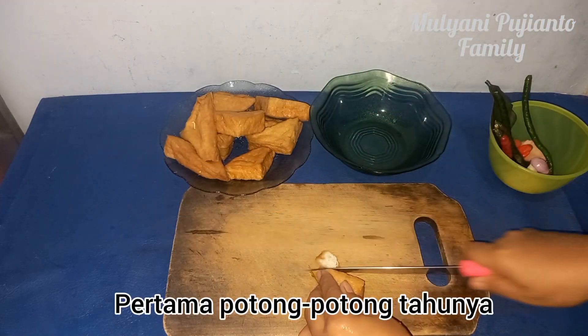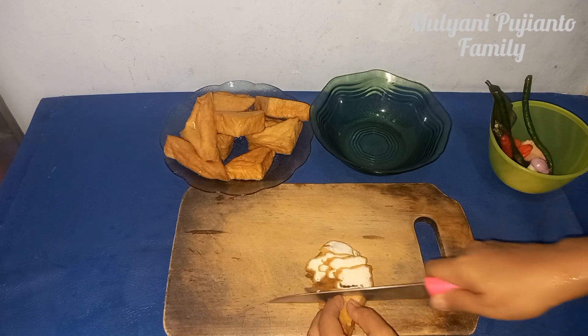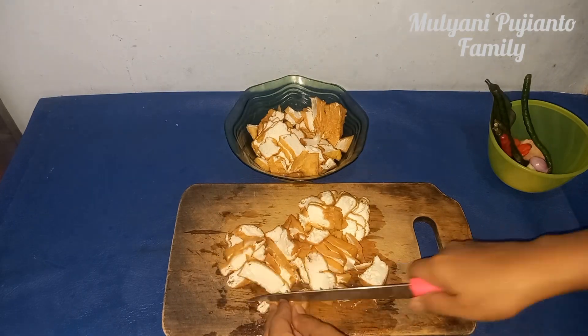Pertama kita potong-potong dulu tahunya. (First, we cut the tofu into pieces.) Apa yang kita selesai teman-teman. (Once we are done, friends.)